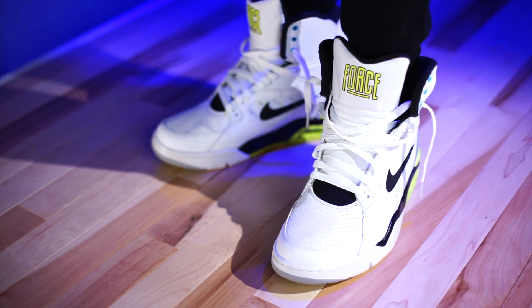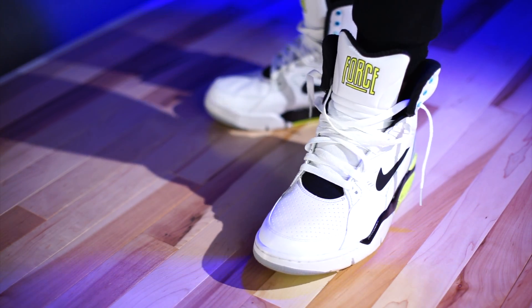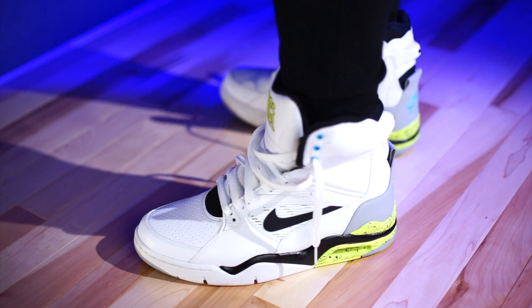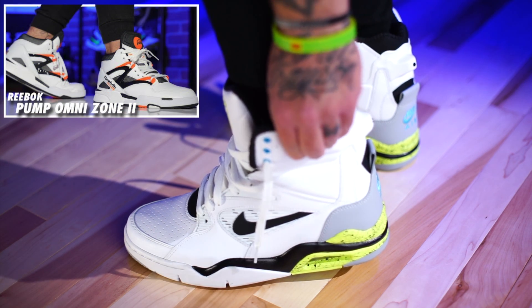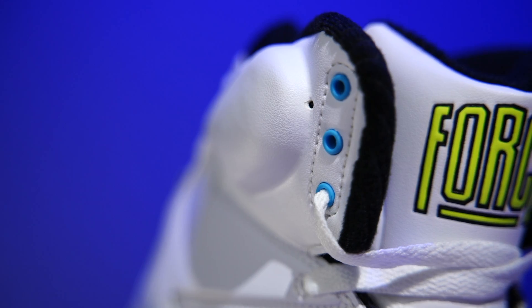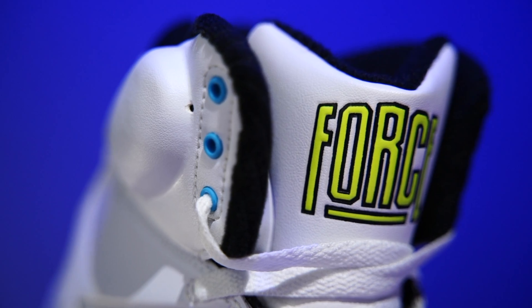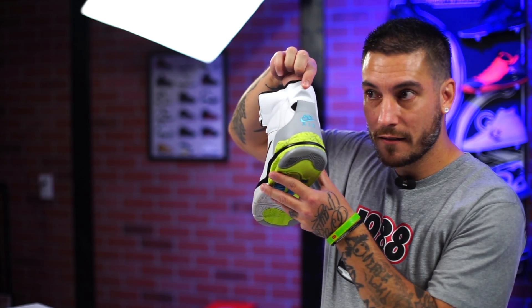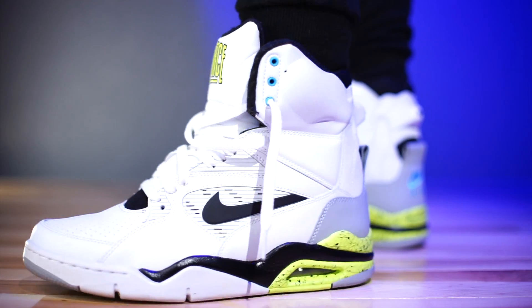If you happen to be looking for these, they actually fit a half size small — make sure you go up half a size. There is a lot of padding and I'm so glad I bought up because otherwise they'd be a shelf piece. As for the pump system — yeah, it works. The pump is right here; there's a little hole, you just press this big ankle pillow and you can feel it hugging your foot all the way around. There's also a pressure release valve in the back.